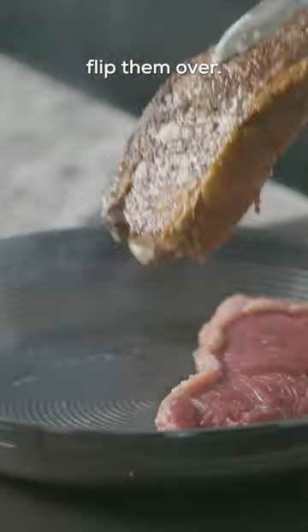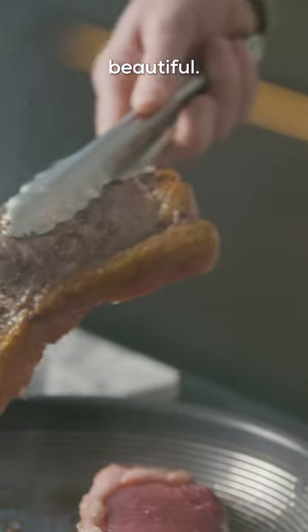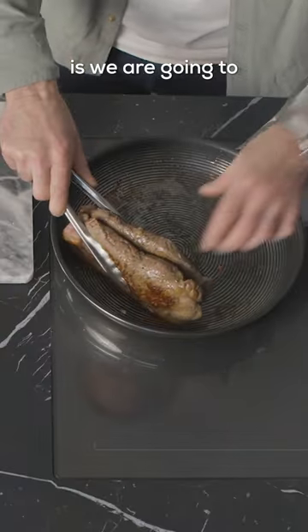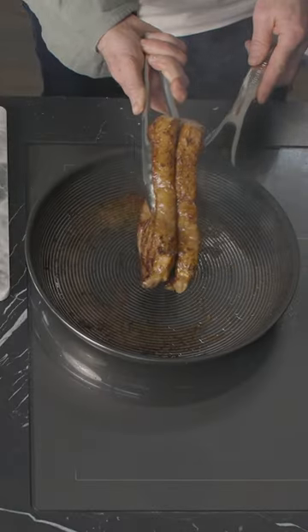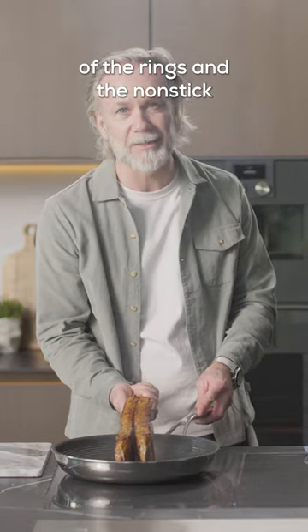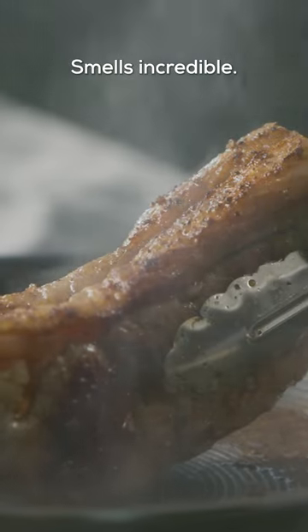Flip them over — you get a lovely brown charring colour there. Beautiful. Then what we're going to do is stand the steaks on their side so that we can render the fat down. Perfect combination of the rings and the non-stick working together. Smells incredible.